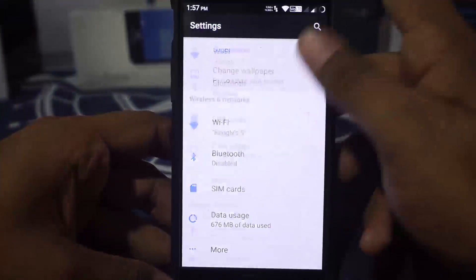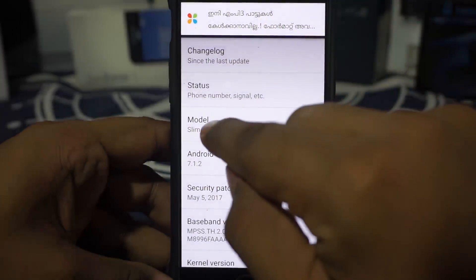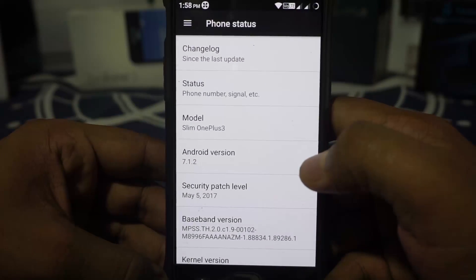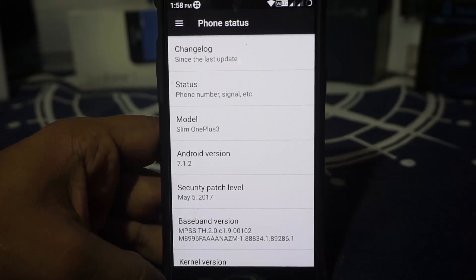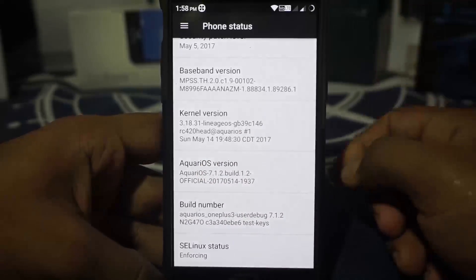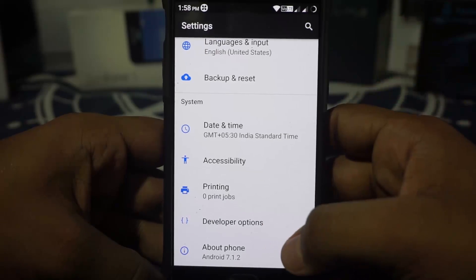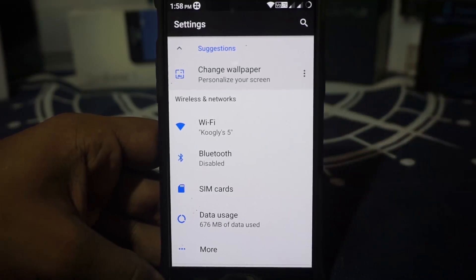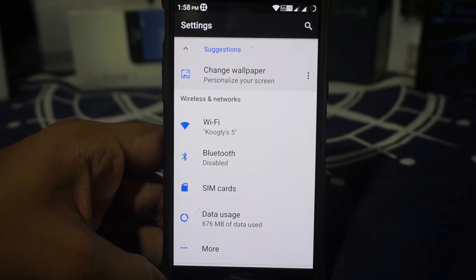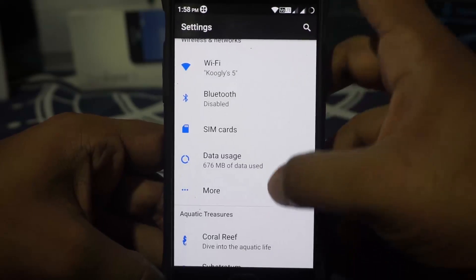In the settings menu, on the about phone page, you can see it is Android 7.1.2. It says Slim 1.3, so that probably means it does have some sources from Slim ROM — not really sure, I didn't see anything on the forum post. It does have the May 5 security patches, which is the latest one. Aquarius OS version is 1.2. SELinux status is enforcing. This is an AOSP CAF ROM, so you do have a lot of features with great stability, great battery life, and good enough performance.